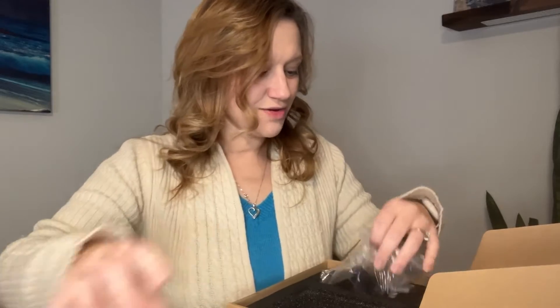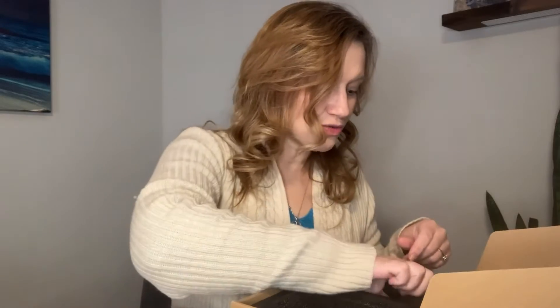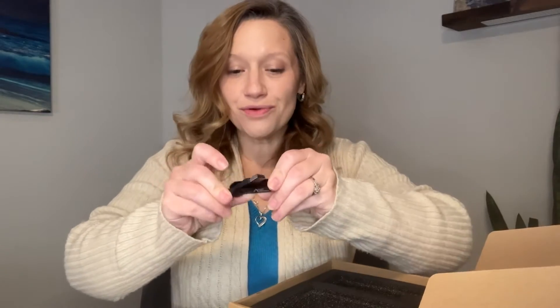So when you open it up, you have the actual device. You also have the power supply. They provide the hardware to actually mount it on the wall if you choose, and then they even threw in an extra thumb drive.